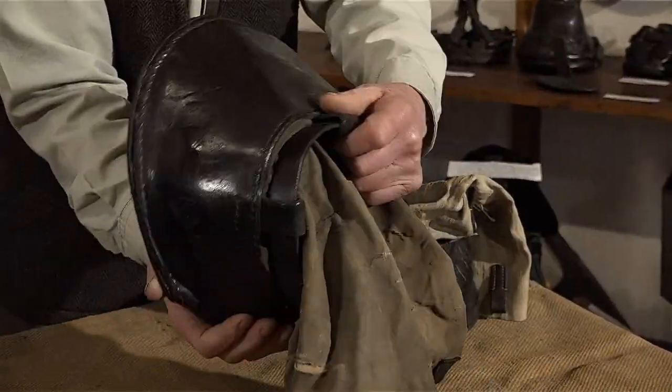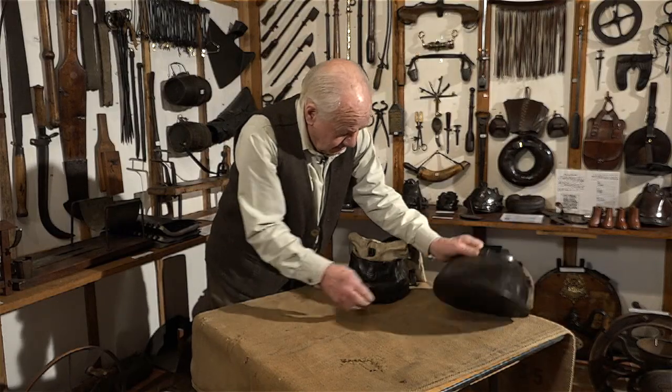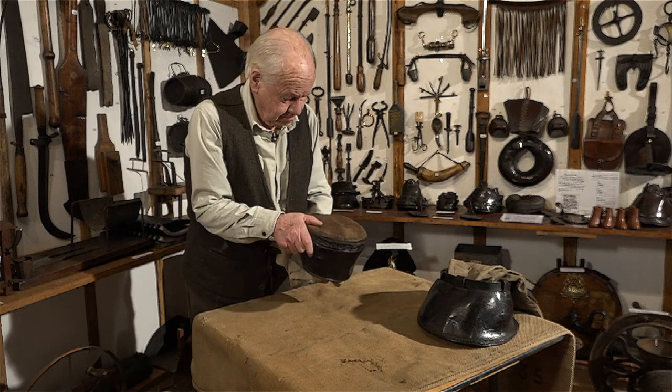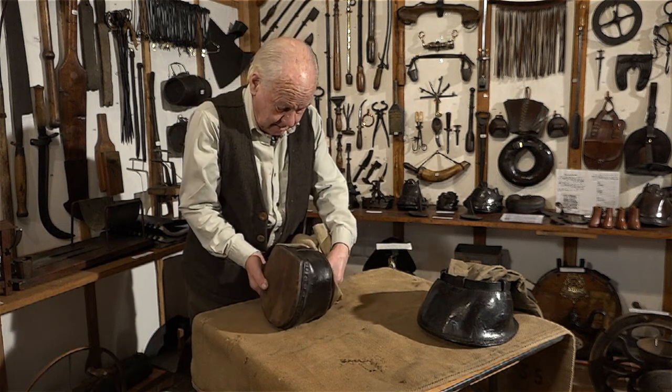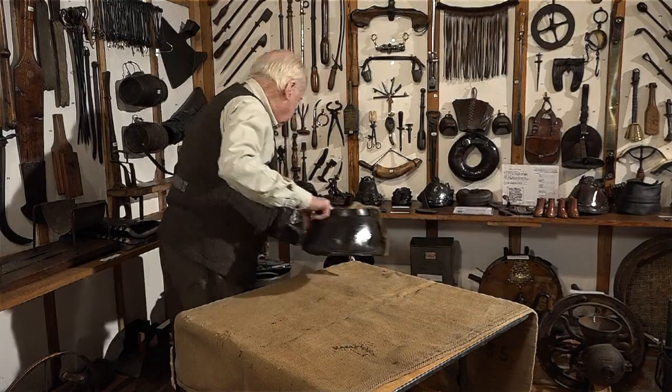That was made by a Mr Wood in Wakefield — very neat job, all leather. And this one had a wooden base. Again, very neat. So that's poultice boots for horses.